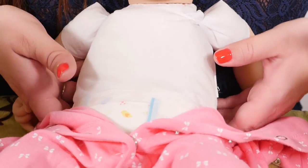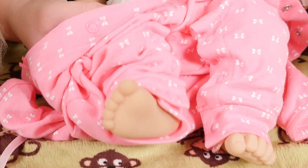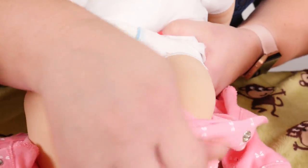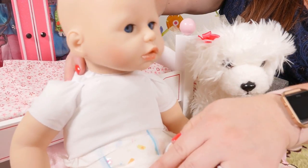Good girl. Take one leg out and the other leg out. You sit here.